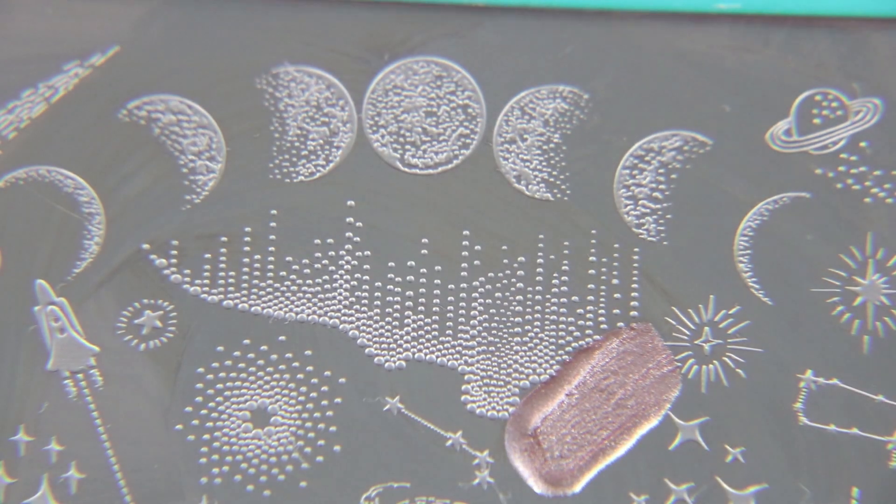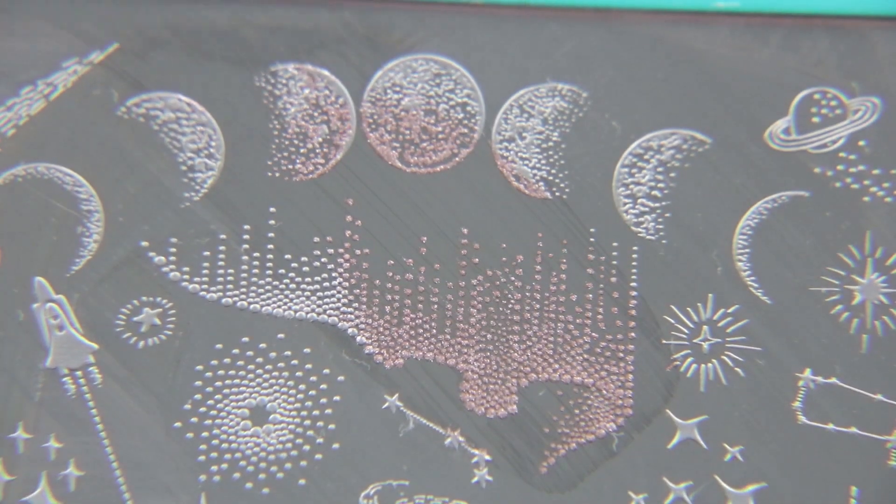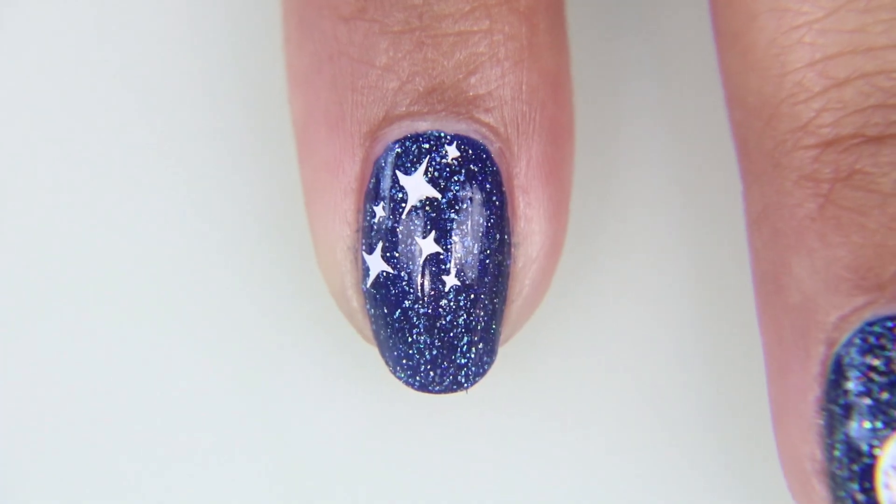And just to really bring it home and make it pop, I'm going to use the Magic Hour over this Aurora Borealis design, which I have used before and I love it. And I'm going to just add it over top, so it goes from a little more star-spangled banner to galaxy.